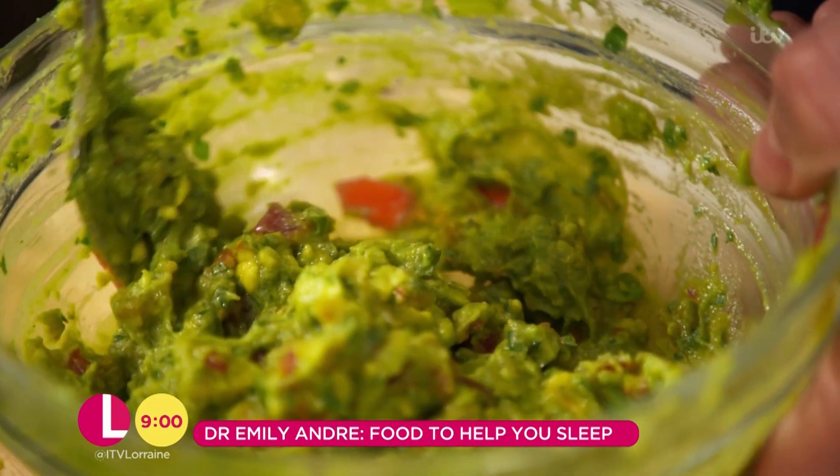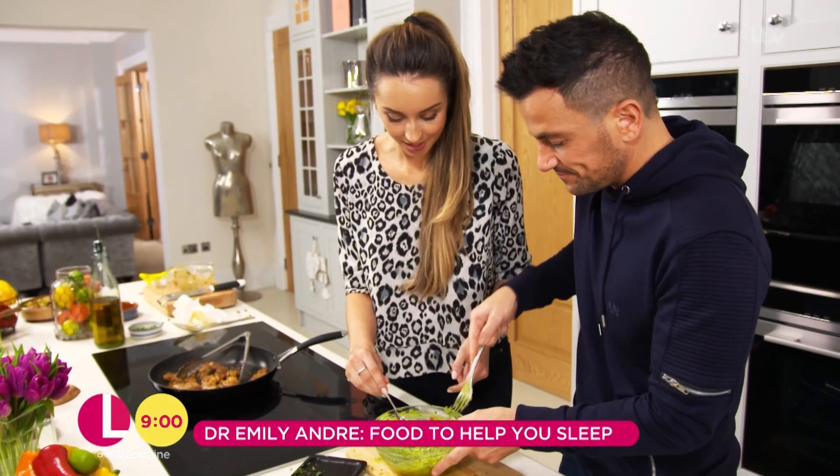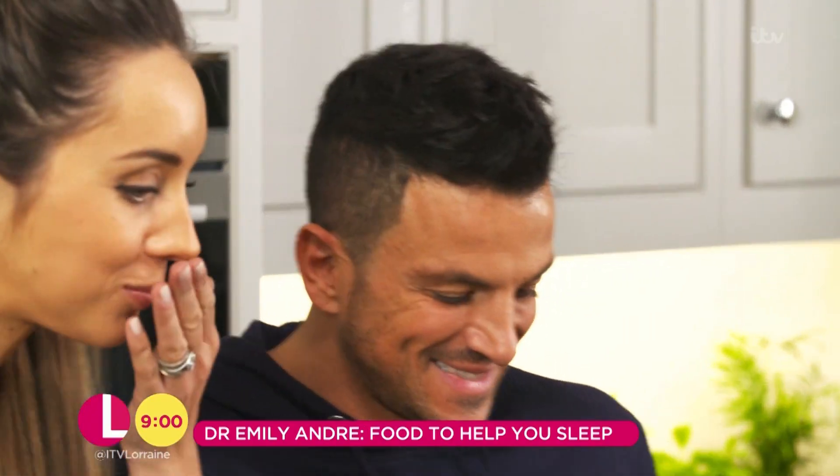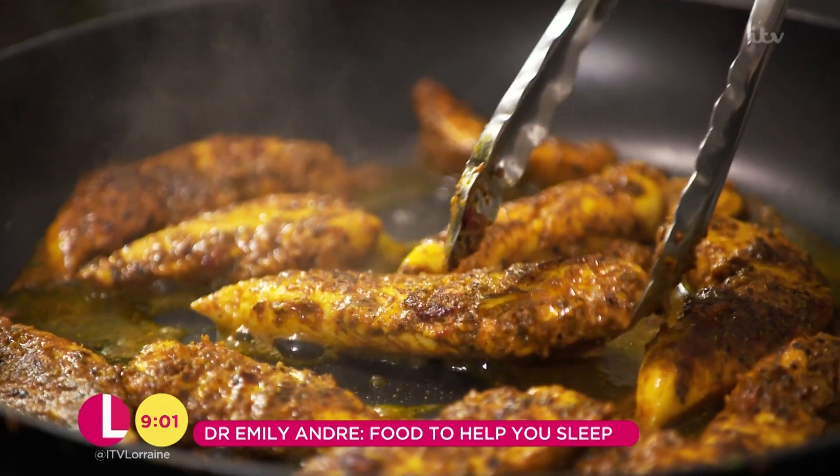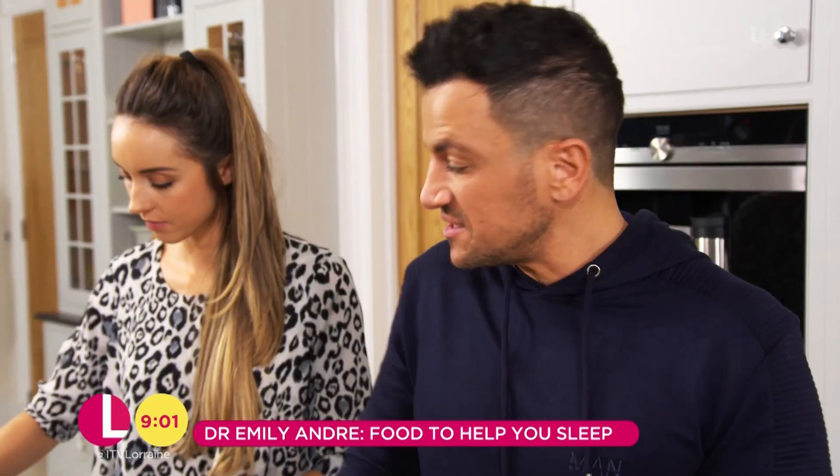Now I would like to know what you think of that. Mmm. Yes. Oh my goodness. Yes. Delish. You know what? Not guacamole — it's holy moly.